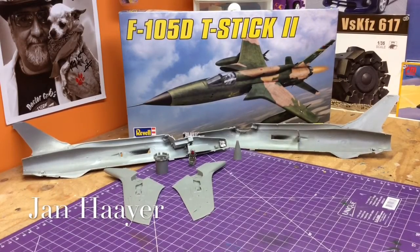Hey guys, Jan here in the Northview Model Shop with another update on the Revell F105D Thunder Chief. This is obviously in 1/48 scale.